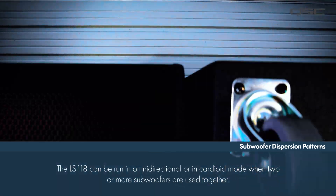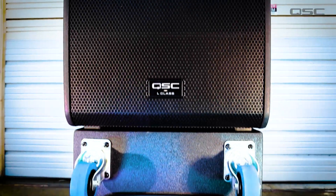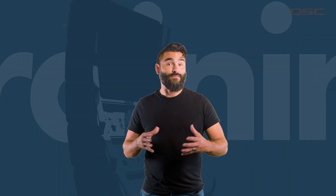The subwoofer can also be run in omnidirectional or cardioid modes when two or more subwoofers are used together. For more information on these features, you can check out our dedicated subwoofer control navigation video.